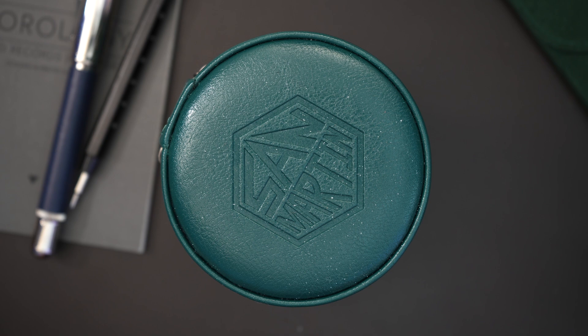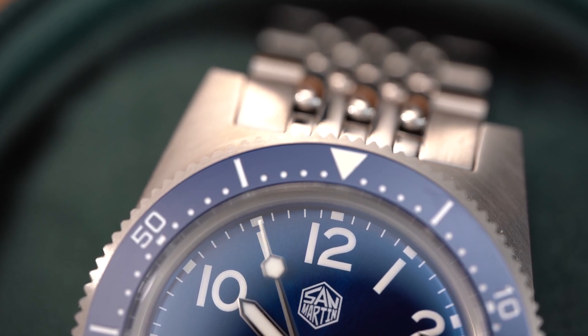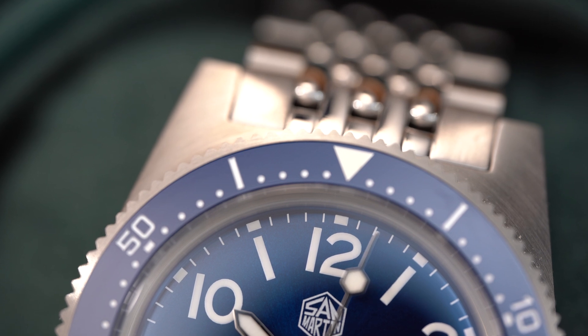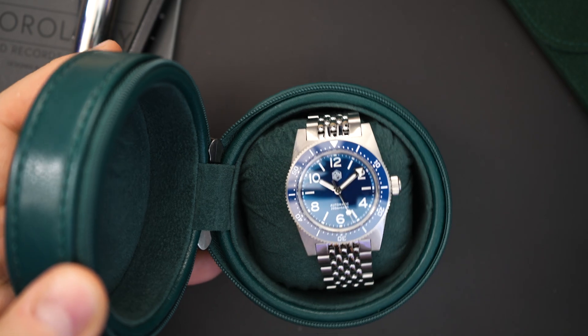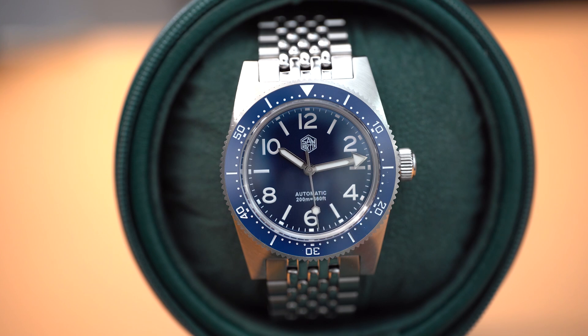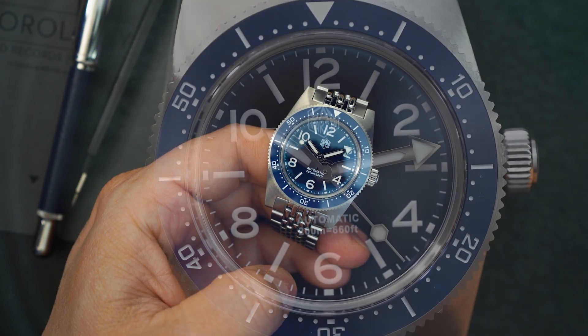I feel like I'm always very impressed with the amount of quality and specs you get with a San Martin, and that's why I continue to feature them. This watch costs under $300, gets on-the-fly micro-adjust, is a dive watch with 200 meters of water resistance, and it comes in a travel pouch made out of what I would imagine is PU leather. It's a 62 Mas homage on a beads of rice bracelet, with a sapphire crystal, automatic movement, and a ceramic bezel.